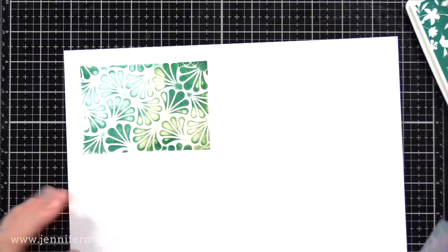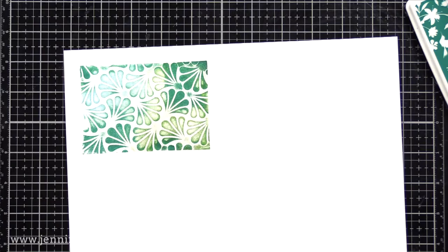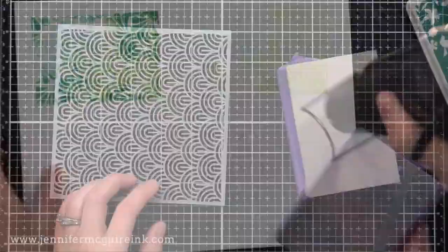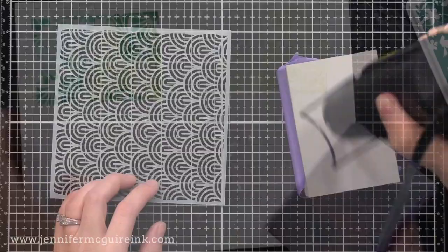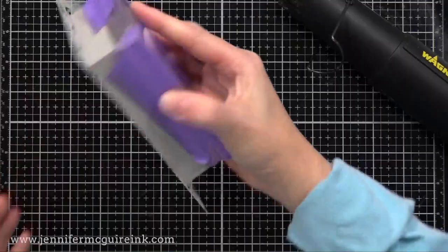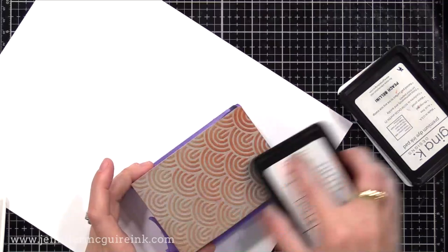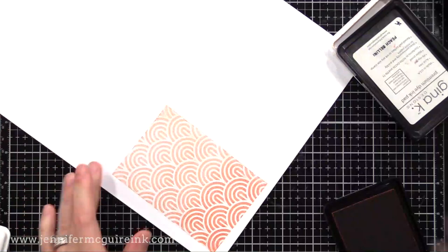I still have ink on that stamping foam, so instead of cleaning it I'll give it another mist and stamp it again for a soft second generation. I found the stamping foam works great for second generation, so I need to remember to always go ahead and stamp that instead of wiping the ink off. This time I'm using the Brutus Monroe rainbow stencil — a favorite of mine, and it works really well with the stamping foam. I'm using Gina K Peach Bellini ink covering the whole thing, then adding a darker Coral Reef just to one side. The stamping foam is really easy for getting that blended variation of color.